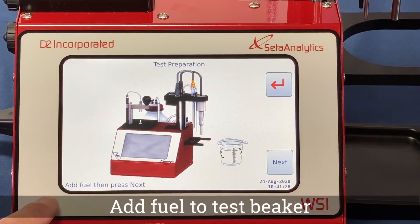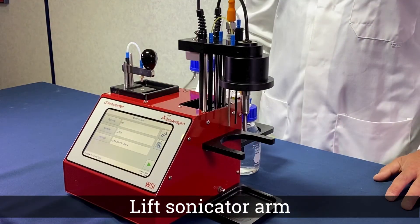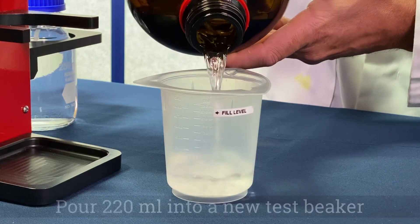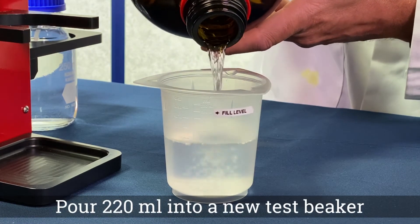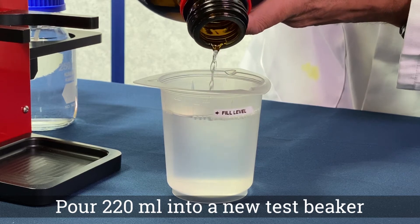Follow the on-screen instructions for the test preparations. Lift the sonicator arm by pressing and releasing the lock button. Prepare the sample as per the test method and pour 220 millilitres plus or minus 10 millilitres into a new test beaker.